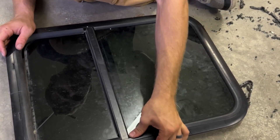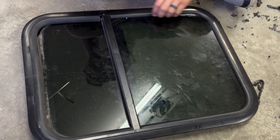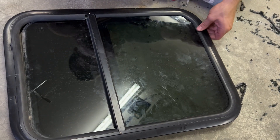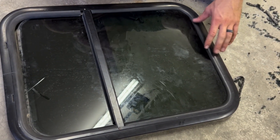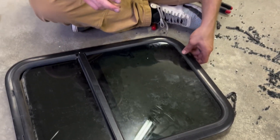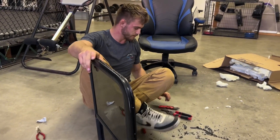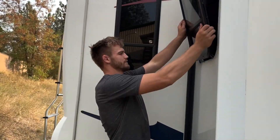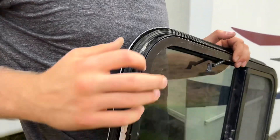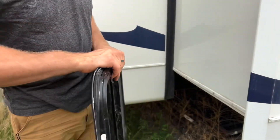We did not put that foam tape in there. It's recommended, but I don't think there's going to be an issue with leakage with how tight these rubber pieces are. If you guys have used it or not used it in past window repairs, feel free to comment down below just to help people in the future. Now we just have to put it back in the RV. Remember, it goes in from the outside, and this water seal or weather tape seems like it's in pretty good shape, so we're going to stick with that — though you could replace it.